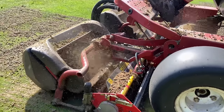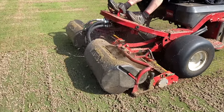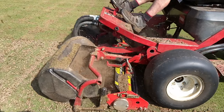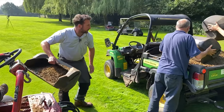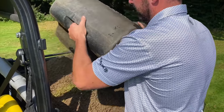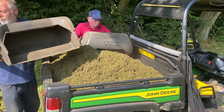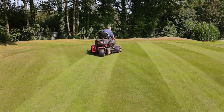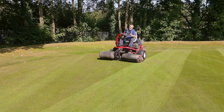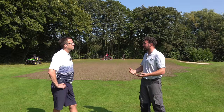While the lads are working, the scarifier is going across and picking up the cores, also breaking them up. Within those cores there's thatch we want to get rid of, but also good sand and soil we want to keep. Some of that material will go back into the holes we've created; the holes still left open we fill with sand. All the cores we collect go into a storage bay to compost down — the organic matter breaks down, puts nutrients back into the soil, then gets spread across tees as top dressing and used as divot mix. It's good for the environment and saves money.